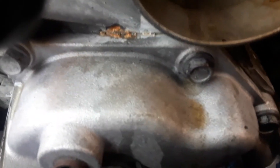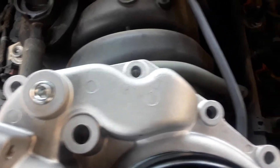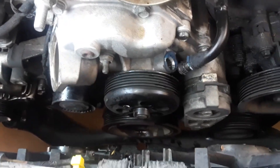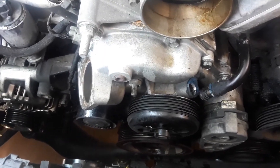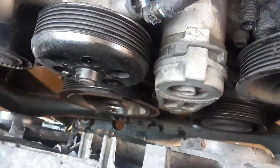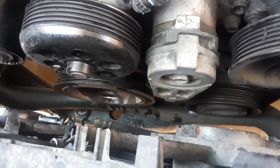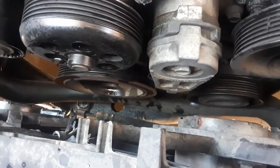Now I'm getting ready to take out these bolts — you can see some of them right here, they're 13 millimeter. I've got the new pump sitting right here for reference. A lot of taking this water pump off is going to be by feel. What I'm learning as I go is I'm going to have to take this tensioner pulley off first, because I can't get to some of the bolts with a socket and I don't really want to use a wrench. The tensioner takes a 15 millimeter socket.